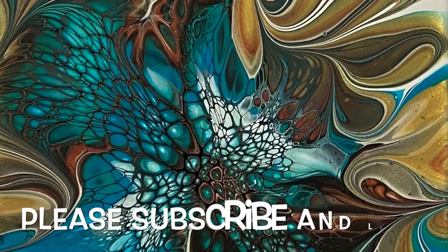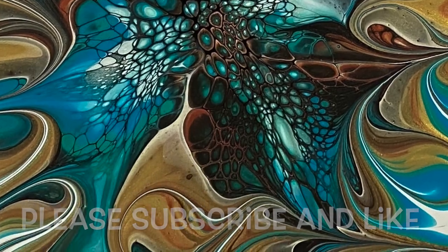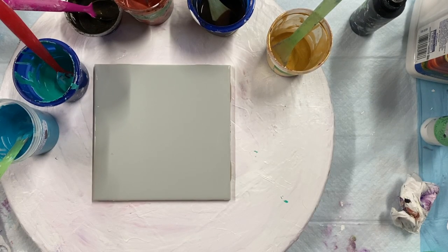Hi everybody, today in my video I'm going to do a tile, just a six by six tile. I'm gonna do a bloom and I'm using some metallics — coppers, golds, black, and a little bit of teal and turquoise mixed in with those, just to see how it comes out in a nice bloom. So come and watch and see how it goes.